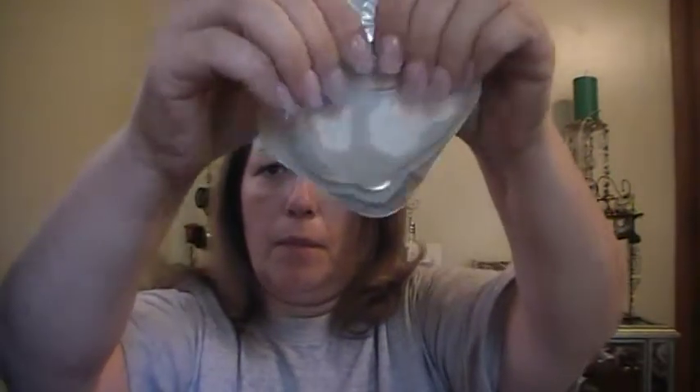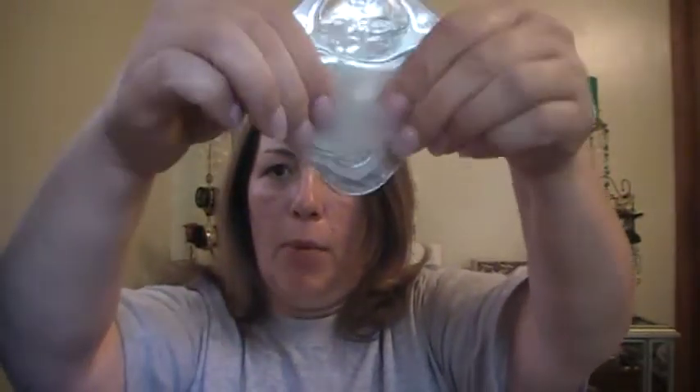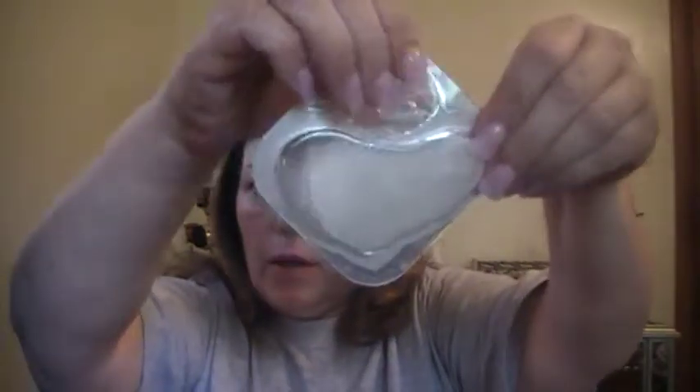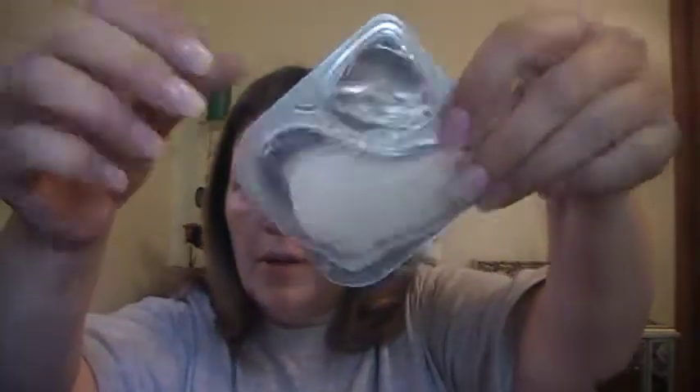This is what it looks like. The instructions say to press the fluid chamber, so I press the fluid chamber and then it says peel away foil once masks are saturated — so they're getting saturated. You just press that and push that until you get them all saturated. Then it says to peel away the foil once the masks are saturated and apply under eyes for 15 minutes.